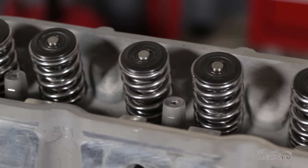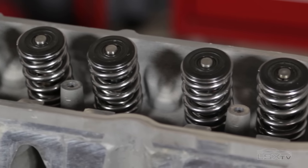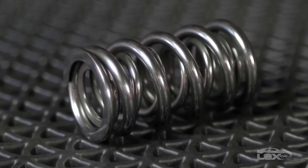Rated at 400 pounds of pressure at 1.15 inches of lift, they've got the correct tension to follow aggressive cam loads, even at high RPM.